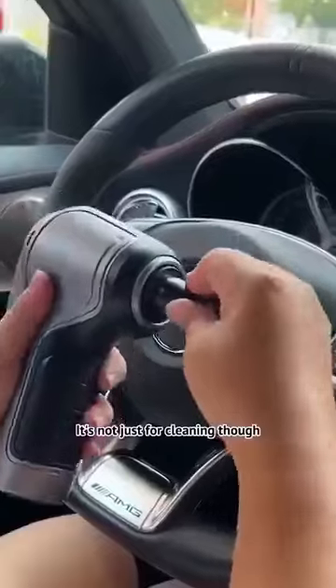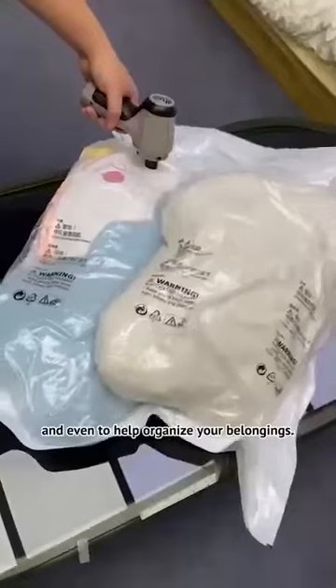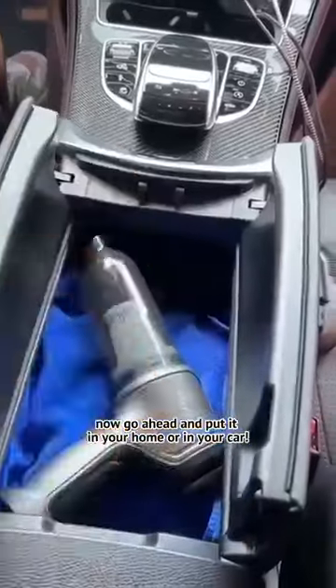It's not just for cleaning though. You can use it to inflate balloons for your children, air cushions for family picnics, and even to help organize your belongings. This little thing is so amazing. Now go ahead and put it in your home or in your car.